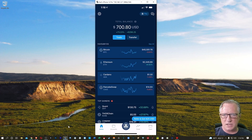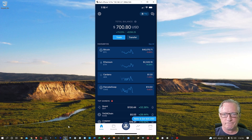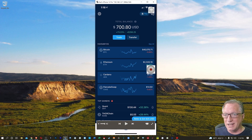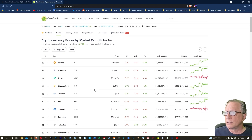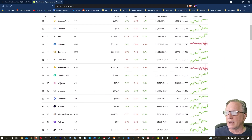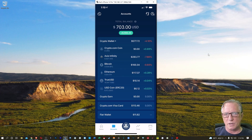An ERC-20 token is a specialized token — a sub-token on the Ethereum blockchain. You can always find out if the token you're interested in is an ERC-20 token by checking over on CoinGecko. For any coin you might be interested in buying, like Uniswap, which I know is an ERC-20 token, if it has an ERC-20 address and the explorers include Etherscan, you can pretty much bet it's an ERC-20 token. I have some Axie Infinity tokens in my account already, which I know are ERC-20 tokens. So I'm going to show you how to withdraw the Bitcoin, the Ethereum, and the Axie Infinity.